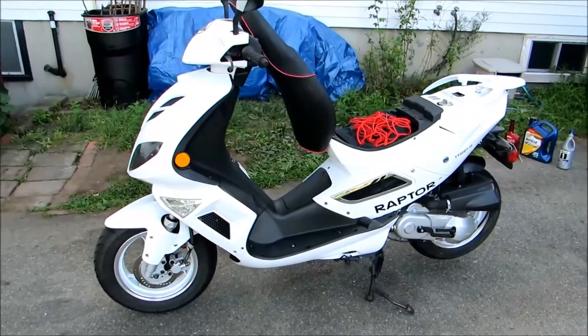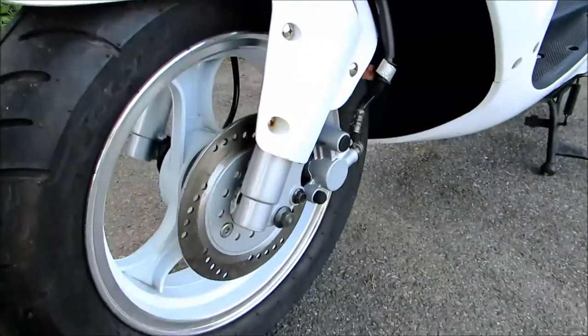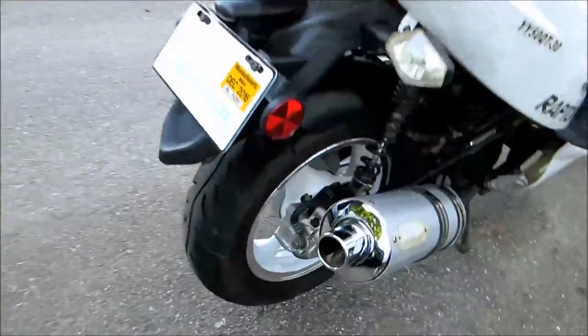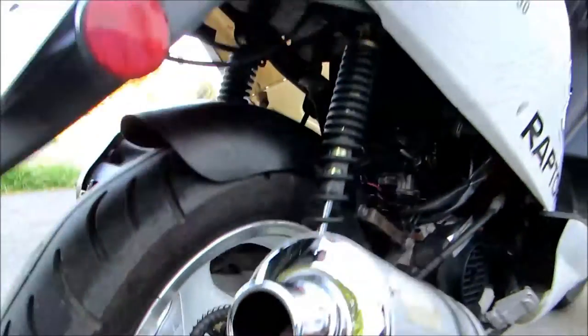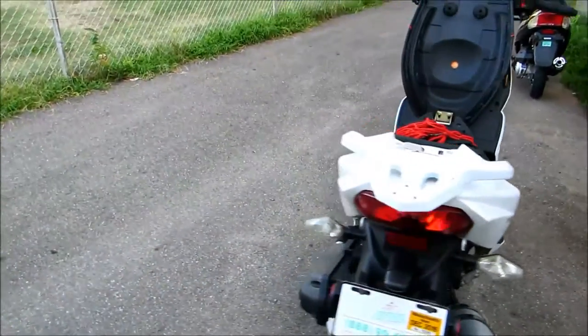I like my Raptor in its current setup. It came with standard front and rear disc brakes, which is a big plus. The stopping power is pretty good — nothing compared to my CBR, but on a scooter you want a smooth brake application rather than a sharp braking point.